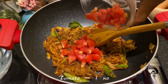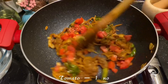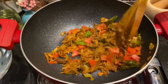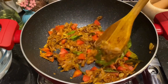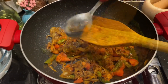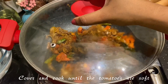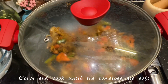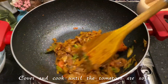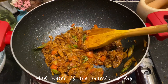Now it's time to add the tomatoes. I'm using just 1 tomato here — please don't use more than that, otherwise your curry will have a tangy flavor and you won't be able to feel the taste and sweetness of the onions. Cook through completely until the tomatoes are nice and soft. I'll cover and let this cook for another 2 minutes. After 2 minutes, check the masala — the tomatoes are nicely soft and mushy and the gravy is a little dry.